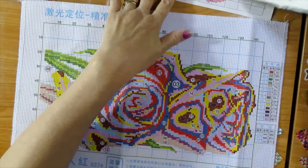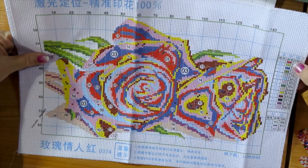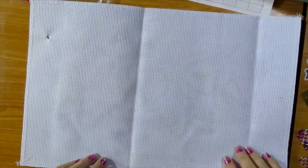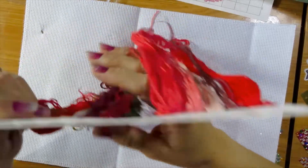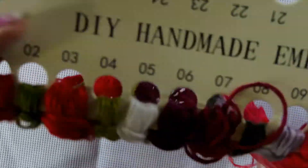I'll let you know the count later. These are gorgeous. Let's take a look at the colors — it only has 14 colors and you're going to see that most of the colors are red.